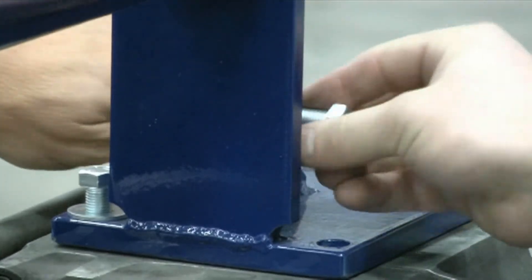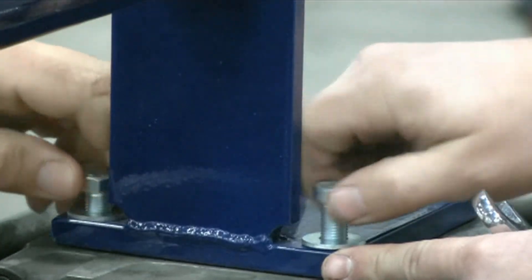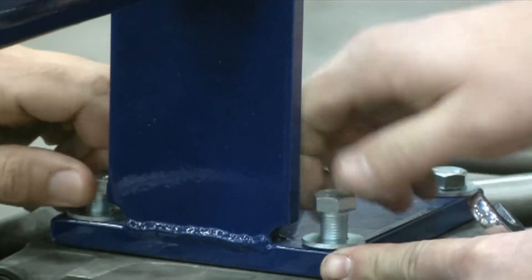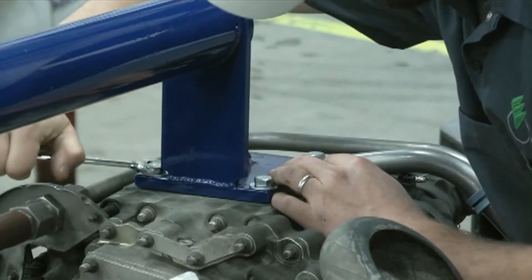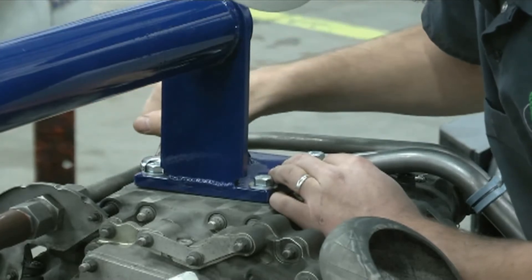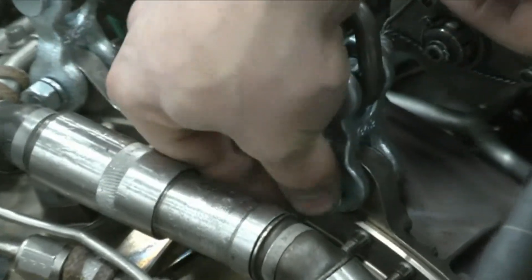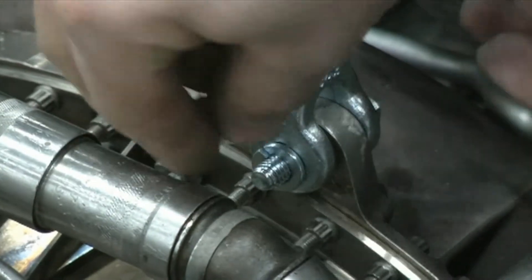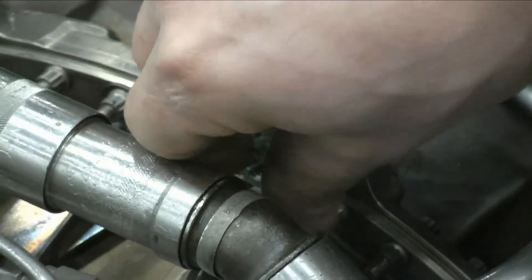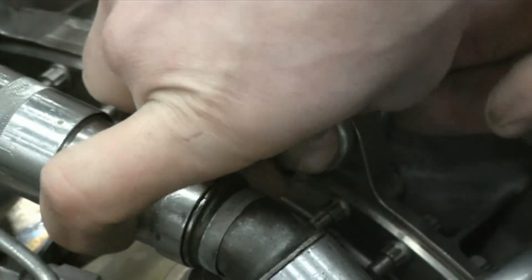Install the four bolts located on the PGB hoist adapter through the adapter holes into the PGB upper mount holes. Attach the chain shackles located on the rear of the engine hoist adapter to the power unit upper lug holes located at approximately the 10 and 2 o'clock positions.